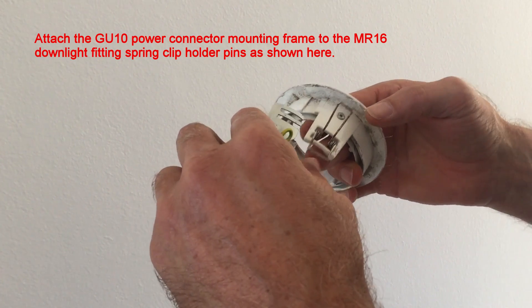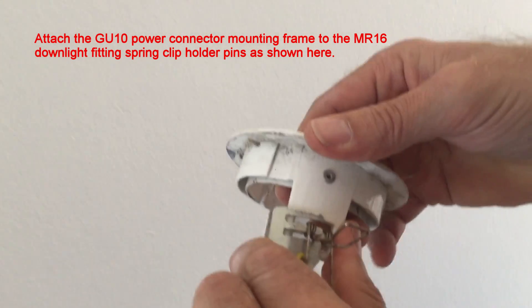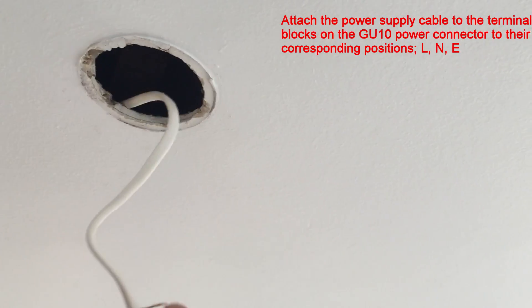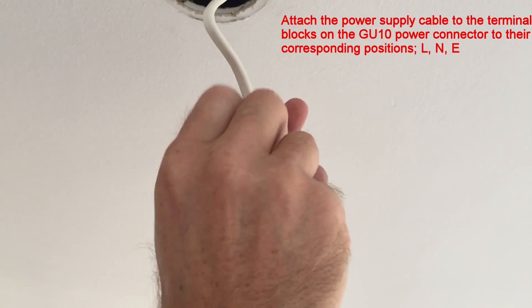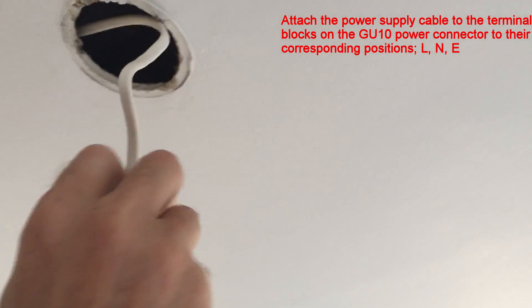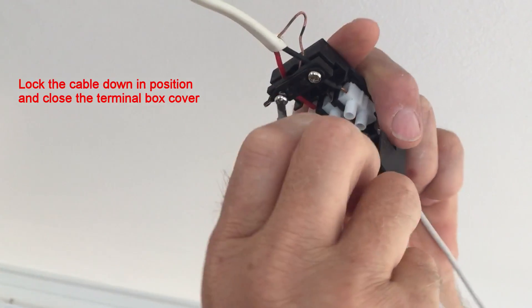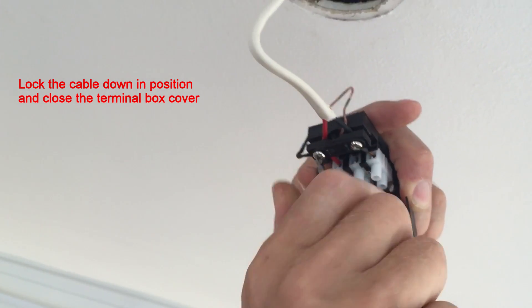Now attach the GU10 power connector mounting frame to the MR16 downlight fitting spring clip holder as shown here. You can now attach the power supply cable to the terminal block on the GU10 power connector in their corresponding positions: live, neutral and earth. Lock the power supply cable to the power connector, lock the power cable down and close the terminal block cover.